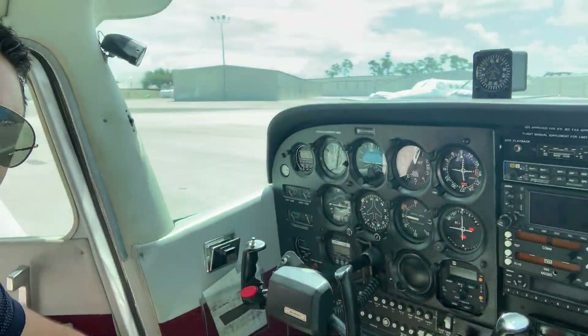What is going on guys? It's Alex here. Today I'm here at Suncoast Aviation in a Cessna 172 — definitely my favorite airplane, probably because that's what I've been flying most of my aviation career.